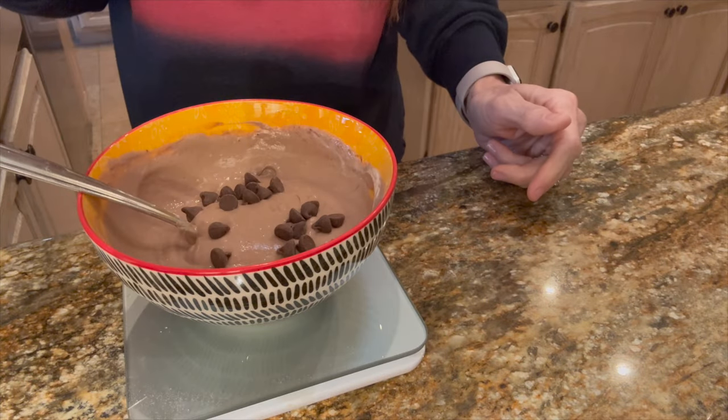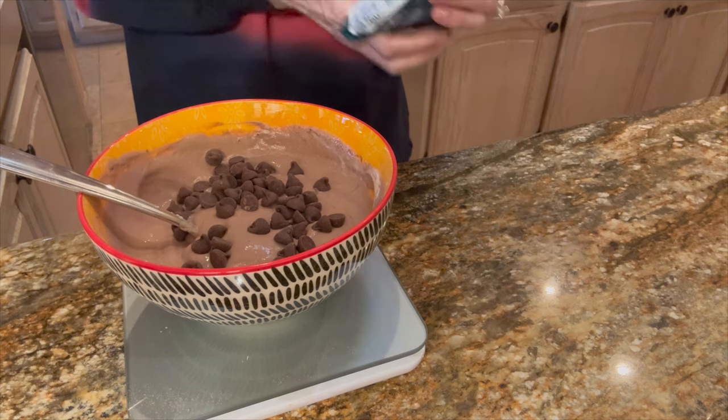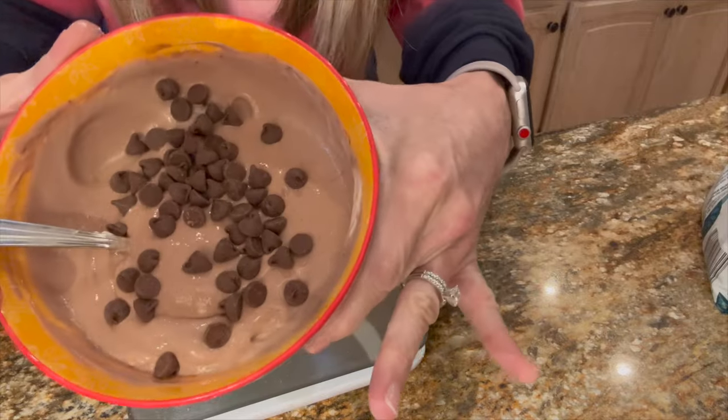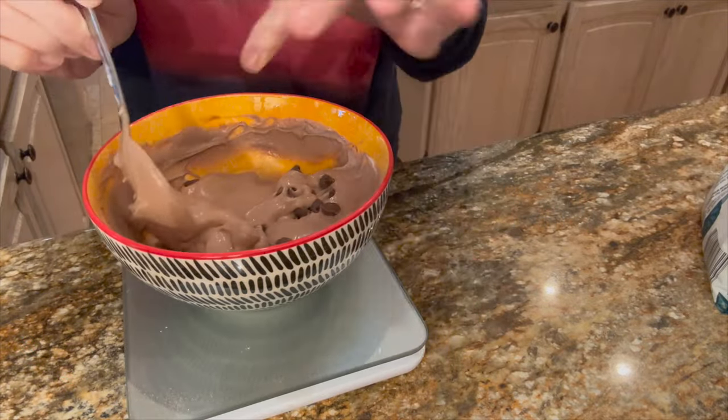Two tablespoons seems to be just the right amount — I got 29 grams out of that. I'm going to also use two servings of these no-sugar-added Lily's hot cocoa chocolate chips. I'm not going to put blueberries in, although blueberries or strawberries are really delicious.